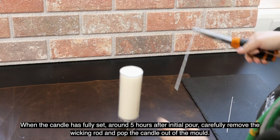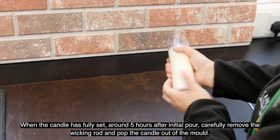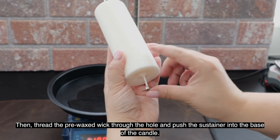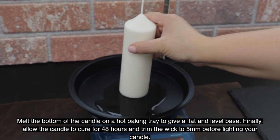When the candle has fully set, around five hours after the initial pour, carefully remove the wicking rod and pop the candle out of the mold. Then thread the pre-waxed wick through the hole and push the sustainer into the base of the candle. Melt the bottom of the candle on a hot baking tray to give a flat and level base.